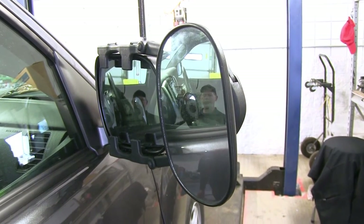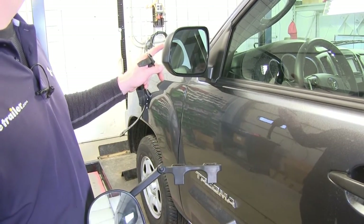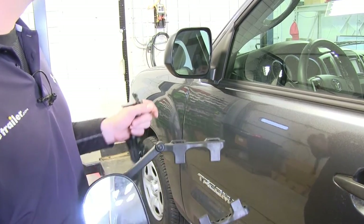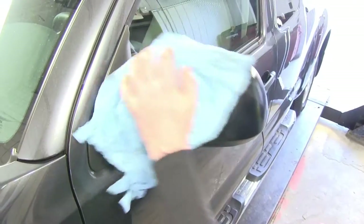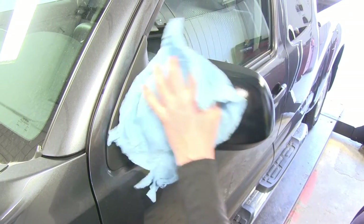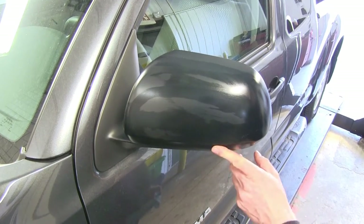Let's go ahead and show how it installs. It's pretty easy and does not require any tools. The first part of the install is to go to the factory mirror itself and clean off the surface — let's get a quick wipe down. Make sure any dust, dirt, or debris doesn't get trapped underneath the straps and rub itself into the finish.